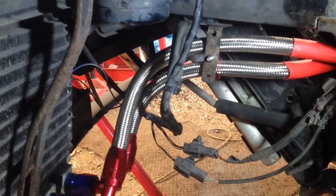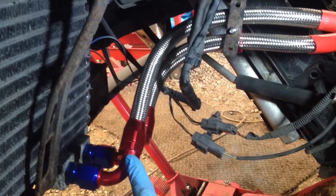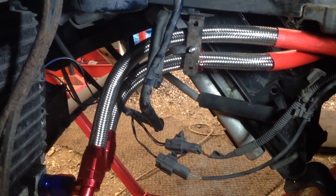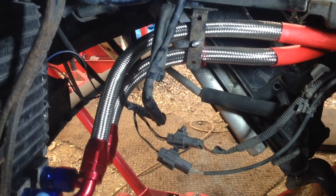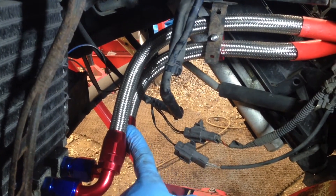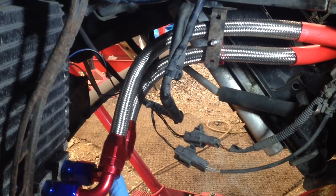The outer hose on the oil cooler here runs up — that's the top hose — you can see it runs over. That's the one that runs down to the engine block on the front, so that's the outlet on the oil pump of the engine, and that runs to the outer oil cooler on the left hand side. The inner connector, or inner hose, is the link hose which joins the left and the right side cooler.